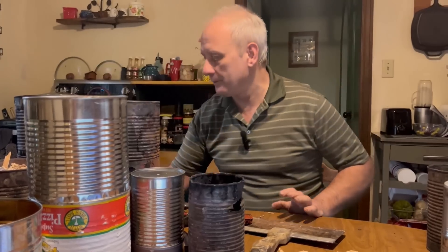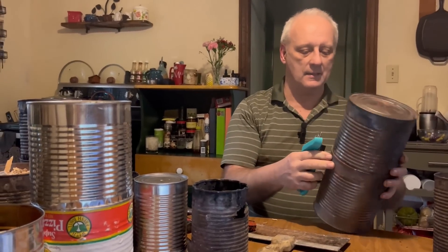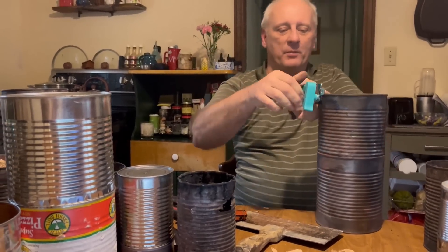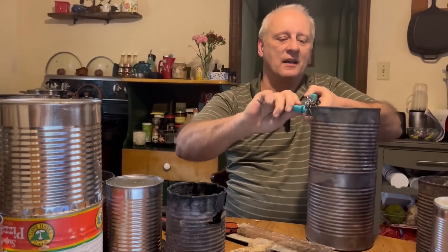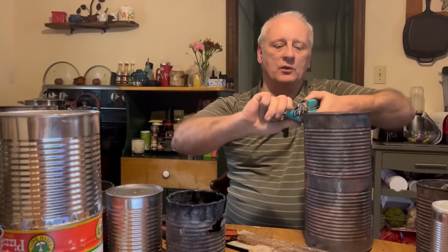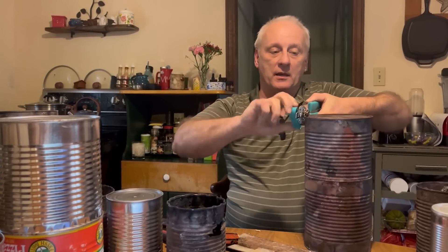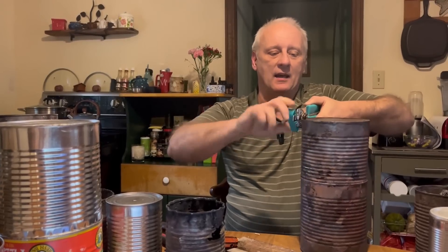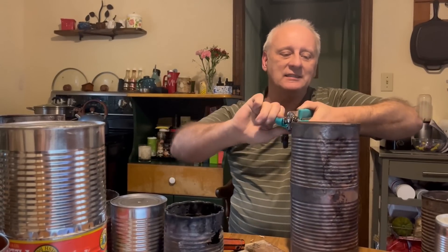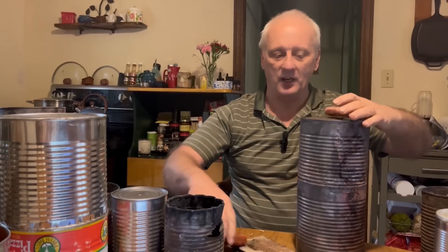Another thing you can do is just take a can opener and open it up, because the cans are free. I don't care that I'm sacrificing this can — it doesn't matter to me at all. I just don't want to sacrifice that biochar that's in there. That's probably worth $10 to $15 worth of biochar in there.